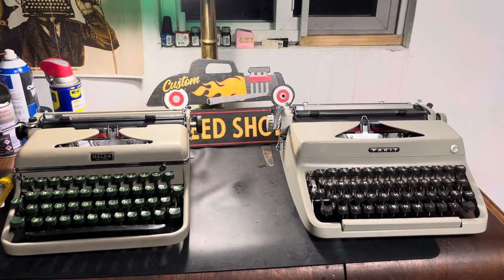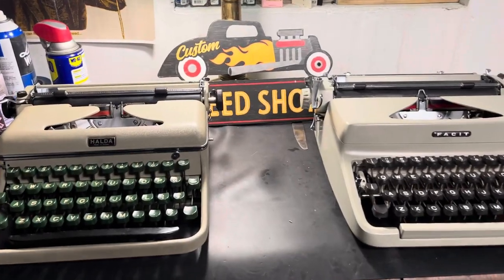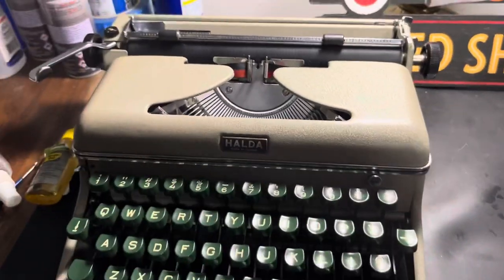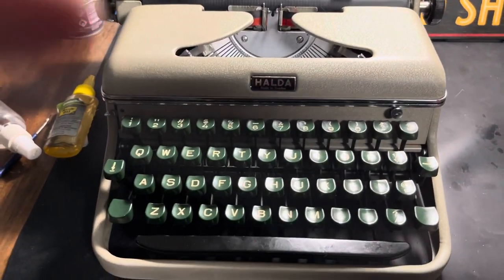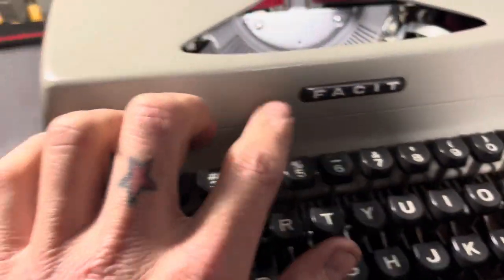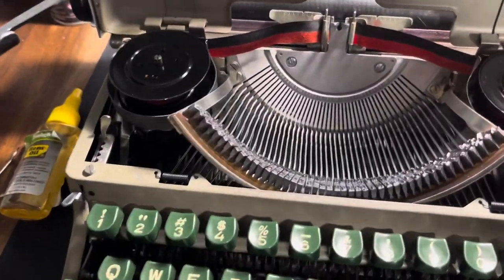It's the Facet-Halda shootout of the century — not really a shootout, we're just gonna take a quick look at the machines and see how they changed over time. Halda made in Sweden, Facet made in Sweden — they're both the same machines inside if you look.